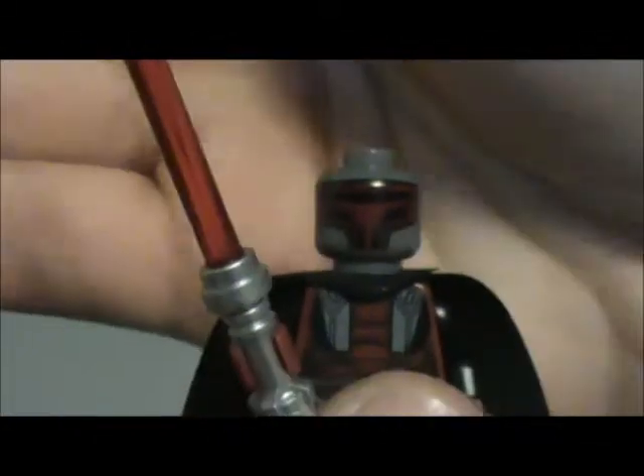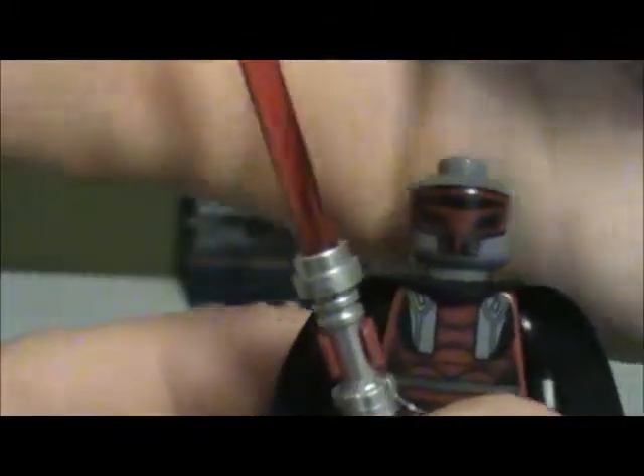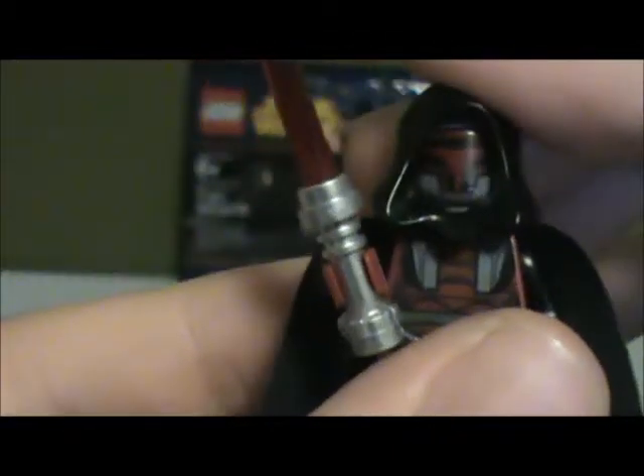Now, the head — many people thought from the initial images that the head would be black with this design printed on, the mask printed on, but it's actually a gray head, much like the Darth Vader head underneath his helmet. Either way, it looks good, and the hood makes it appear kind of black. It does look pretty accurate.